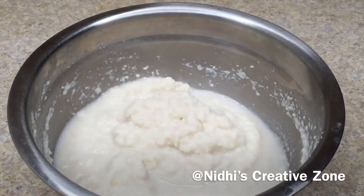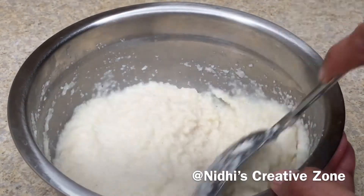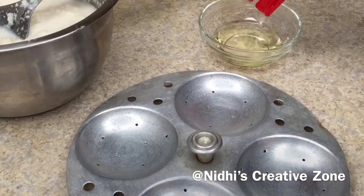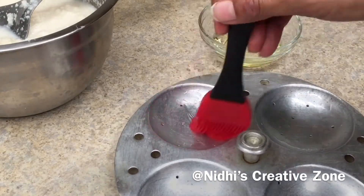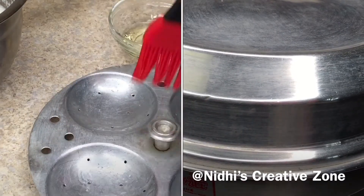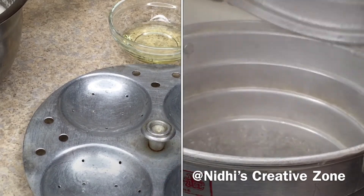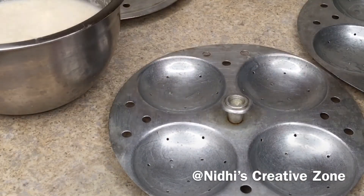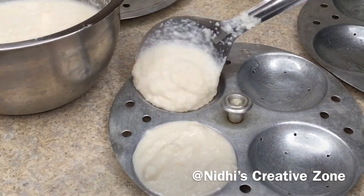We are looking for this type of consistency. Add one teaspoon of salt or according to your taste and mix it into the batter. Now grease the idli molds or idli tray with oil. On the other hand, I have the cooker ready with a little water added so it will be boiling by the time we finish greasing the trays — and you can see the water is boiling.